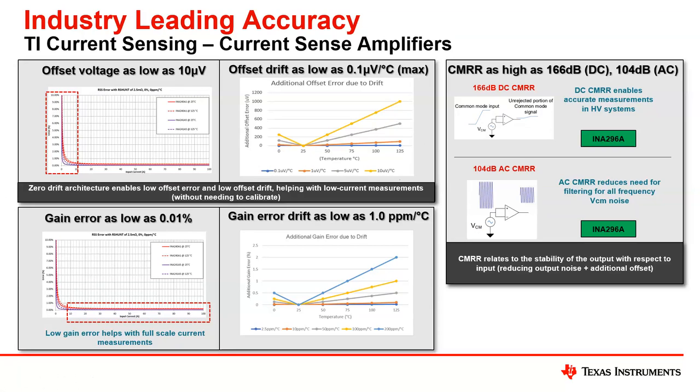Showing a very similar curve, the gain error really just helps with the full-scale current range measurement, not providing any additional error sources into the output. The drift coefficient is 1.0 PPM per degree C on the A versions, indicating what that looks like in comparison to other drifts on the marketplace today. Our drift is very, very low and very minimal.